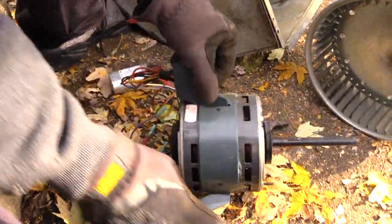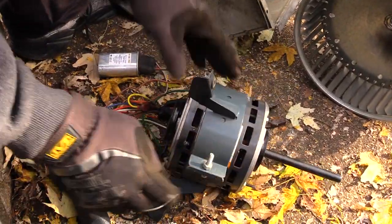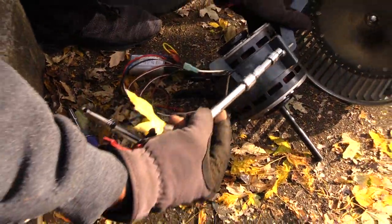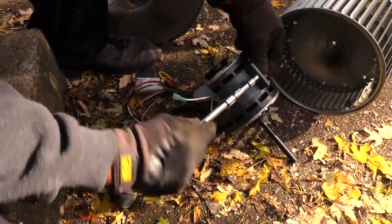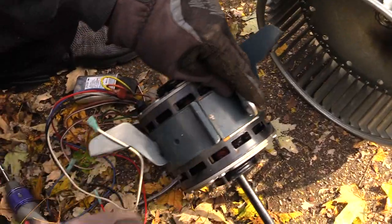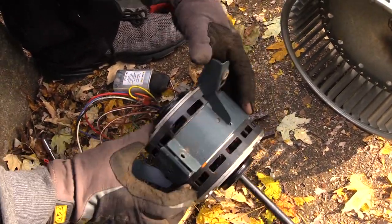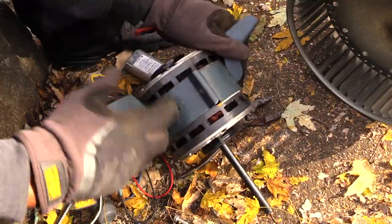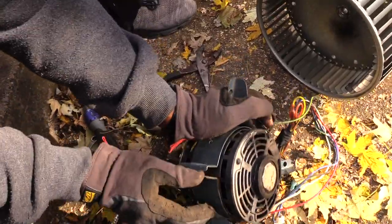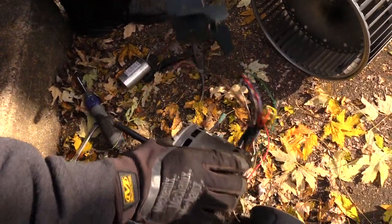Once I have all that off, I need to remove this mount and put it onto my new motor. This one's pretty simple — it just has a screw right here. I need to hold the other side with a wrench since it's spinning. Once I have that off, you kind of just want to stretch this open and then you should be able to just slide it off. Make sure there are no more screws in there.